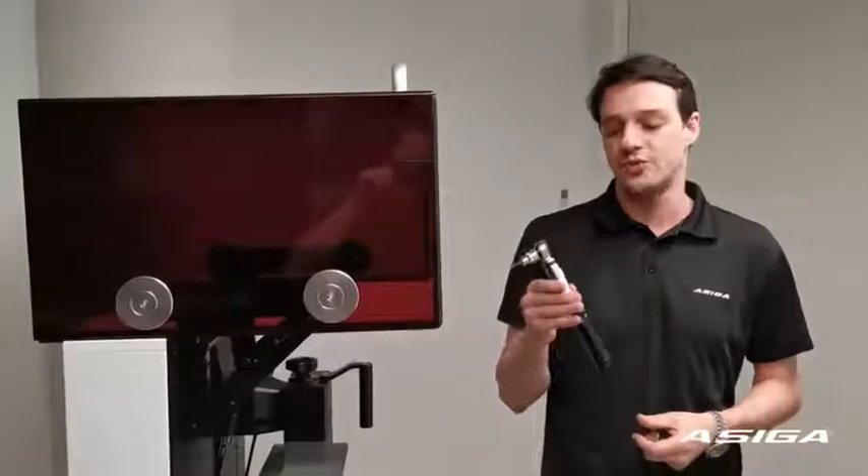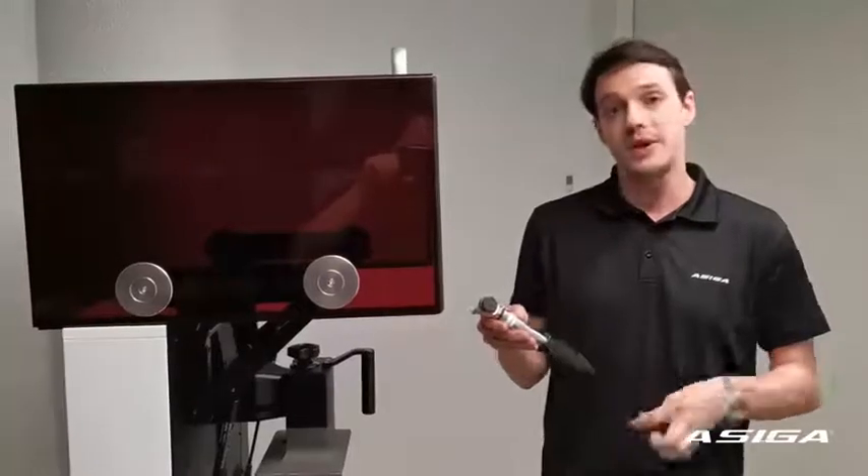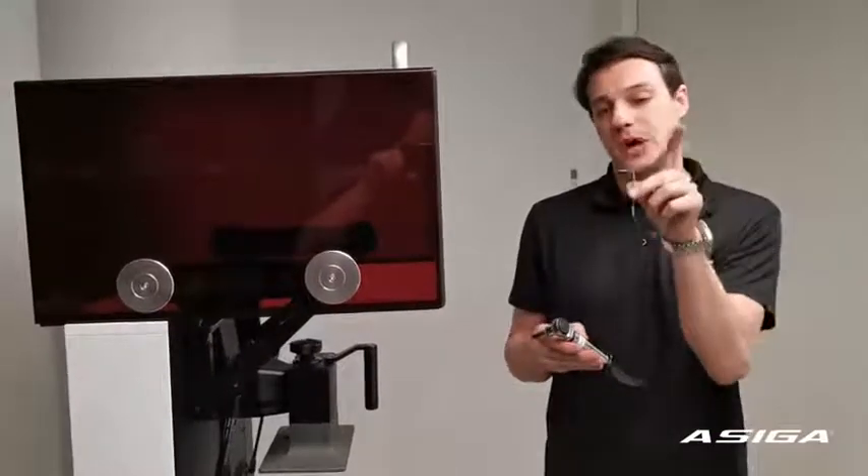In this video we will show you how to calibrate a loop platform on the Pro 4K machine. For this we will need a torque wrench, which will come with the printer preset to 12.5 Nm, and a 2.5 LK which will come with it as well.